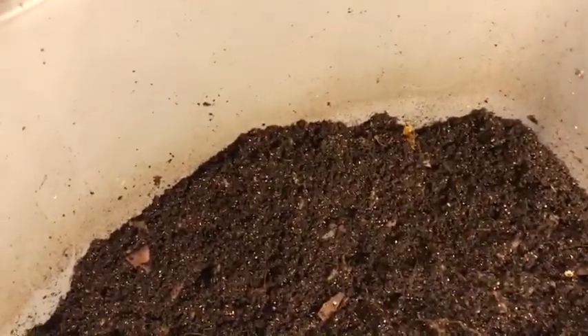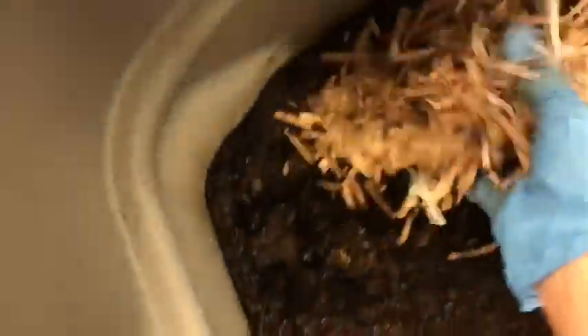Oops, forgot my paper. There we go — bag of cardboard and paper, which I give them with every feeding.